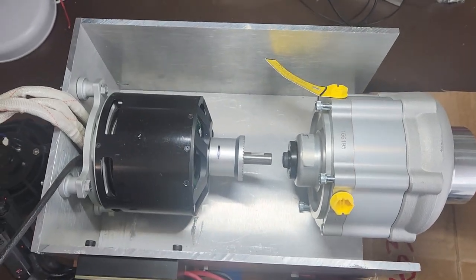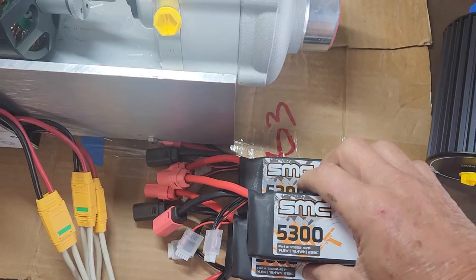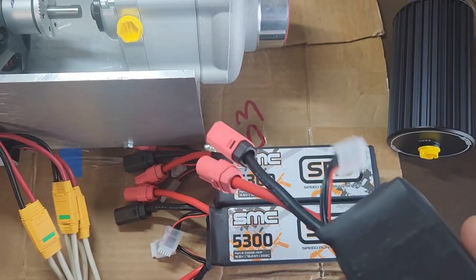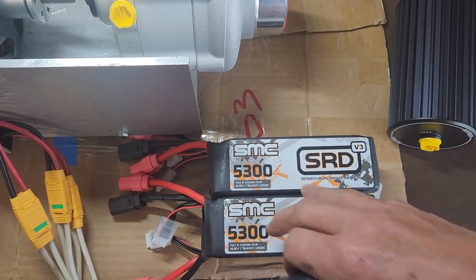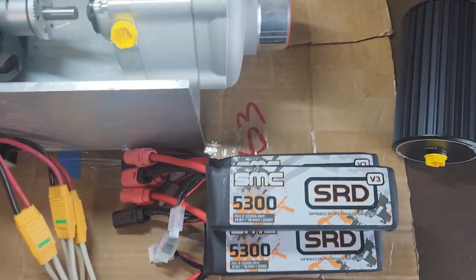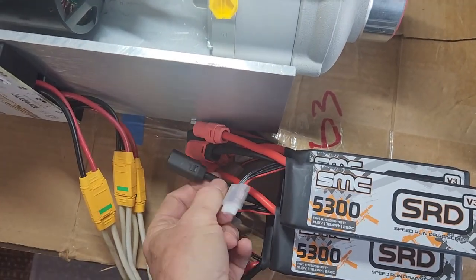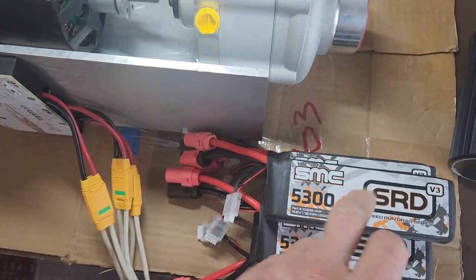While I'm waiting for parts, I thought I'd start looking at the battery. I've got 20S here and I think I need about 70 volts, so I may get by with just 16S, but I've got 20S and we'll see what we need. And the SH-8 connectors — I may do something different in the end.